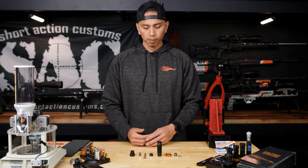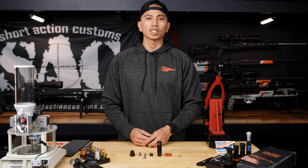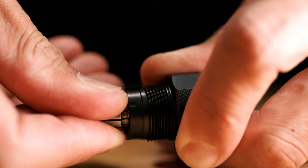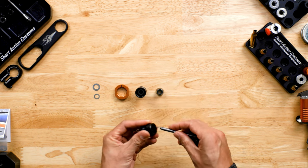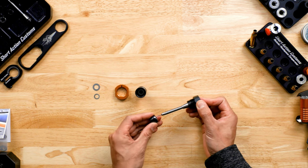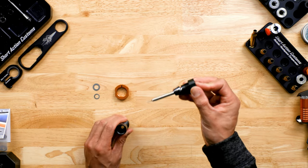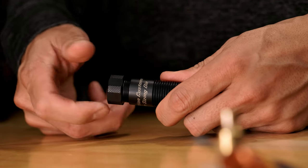To reassemble the die, place your neck shoulder bushing inside of the die body. Since I'm resizing for my 6.5-47, I'm going to be using a .287 bushing. Reassemble the top cap by installing the ER11 collet to the top cap, and then taking your decapping pin and sliding that into the top cap assembly. Then take the taper adapter and put that over the decapping pin so that it seats up with the ER11 collet, and then screw the top cap assembly to the die body until it is hand tight.